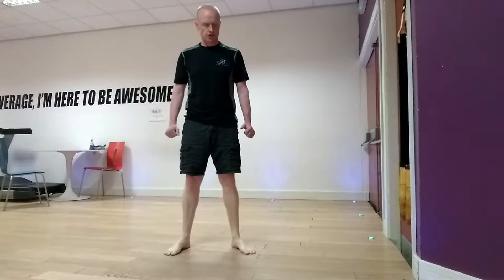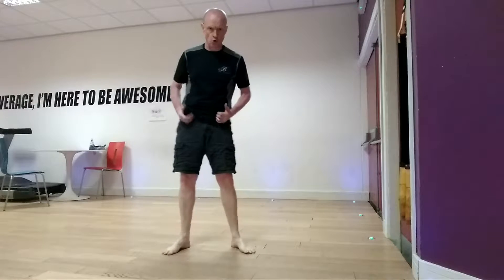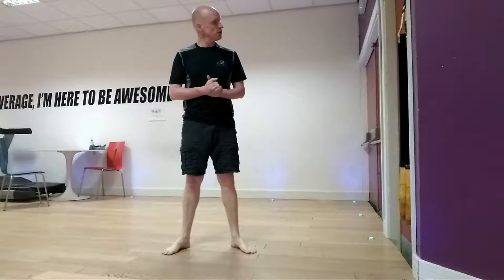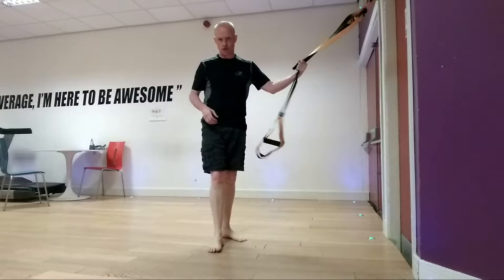Hello, this is Tom and I'm going to do fitness services. Today I'm going to show you one of the stretches I use with my legs, or those of the hips. It can be quite a bad stretch. What we're going to do is use a TRX today to help you get in position with this stretch.